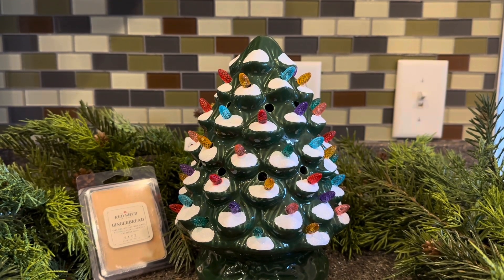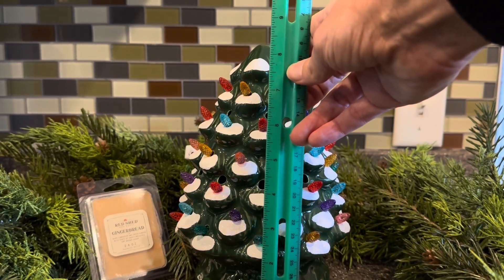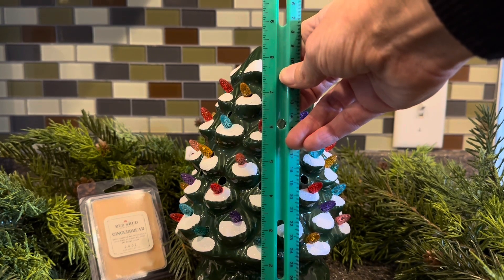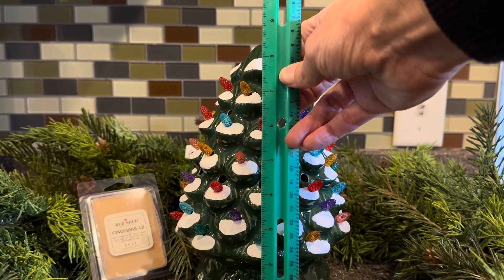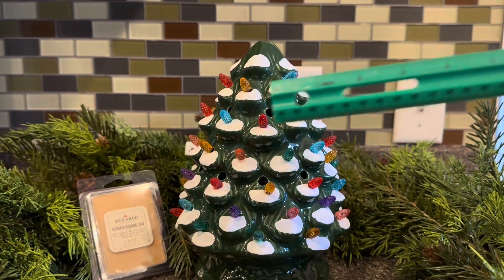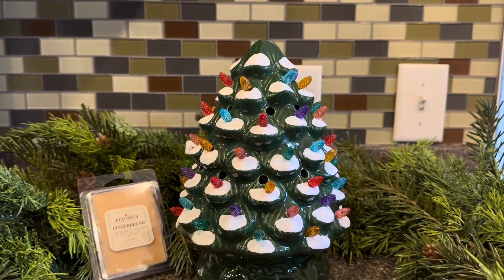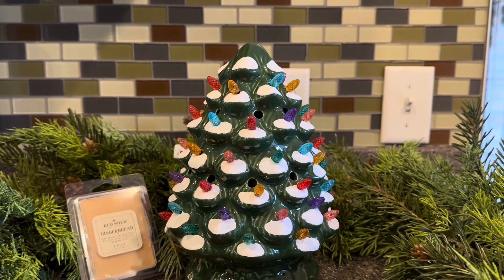Let's get some measurements on this. It's a pretty ample warmer. I would say this might be about eight and a half inches tall, maybe about five inches across. Don't quote me on those — I'm at weird angles.